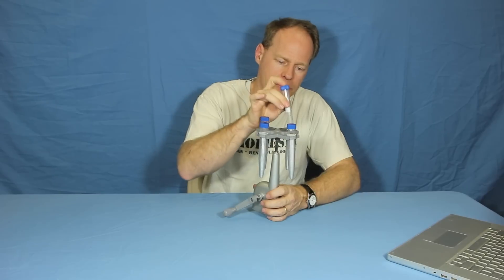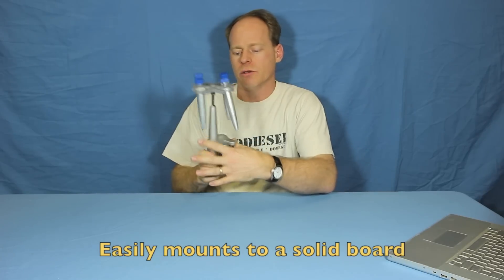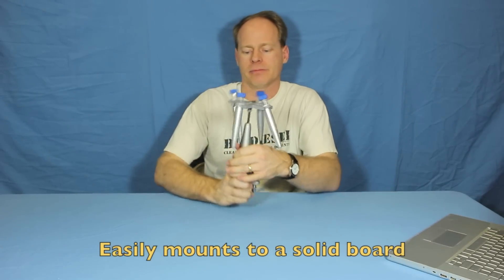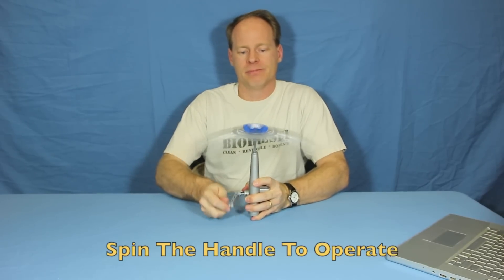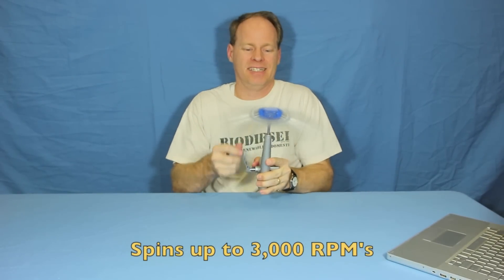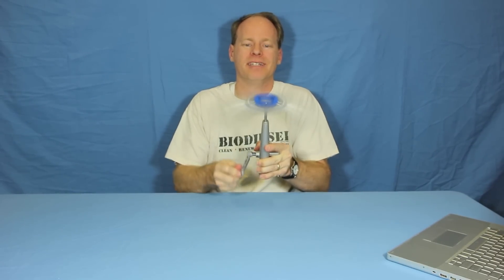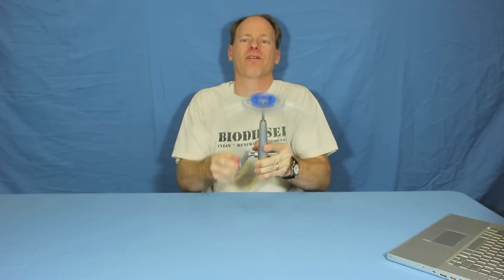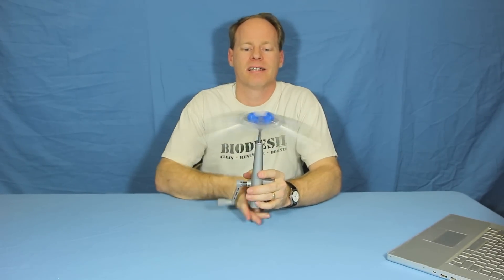You fill these tubes up either two at a time or four at a time. You connect it to a board with this handy clamp and then you spin it. Off it goes! This will spin up to 3,000 rpm — completely depends on how fast you can spin it. You can hear it kind of roaring up there, then it'll come back down, and you'll be able to pull your samples out and check them.